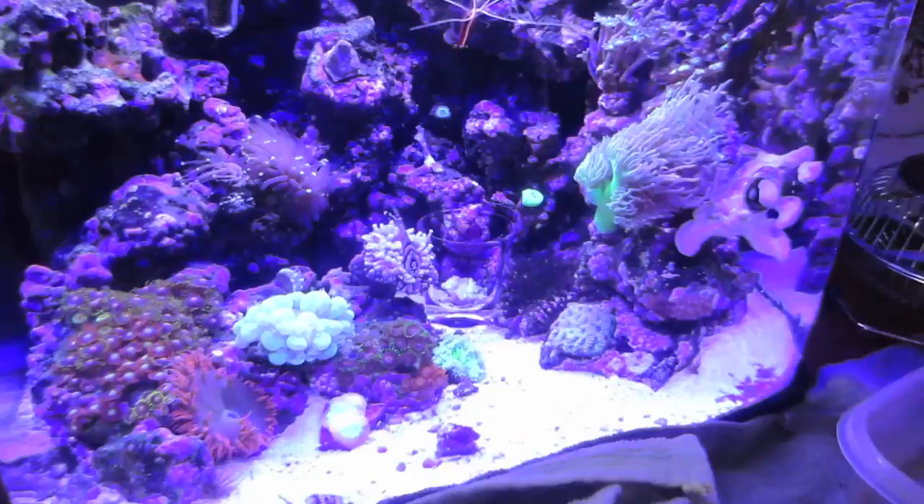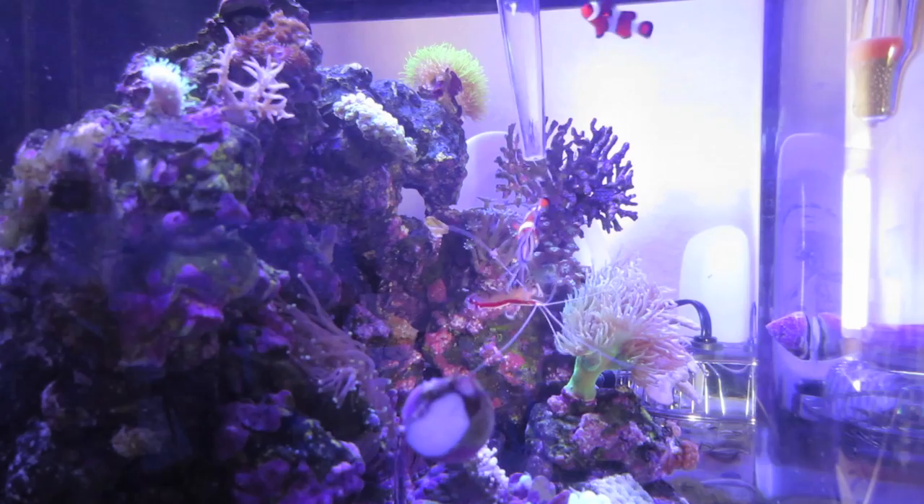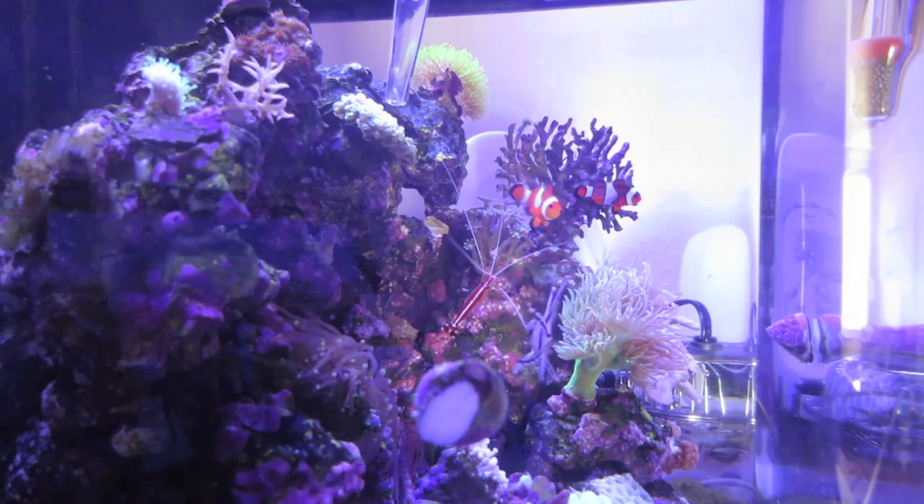I'm nursing my aquarium back to full health here, so I'm going to feed it some mysis shrimp that I just defrosted. I'm going to use the turkey baster. I usually squirt a little bit out to feed the fish so they don't try to grab all the food, and then I feed the coral pieces everywhere else.